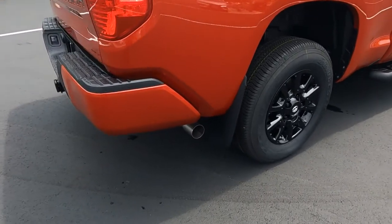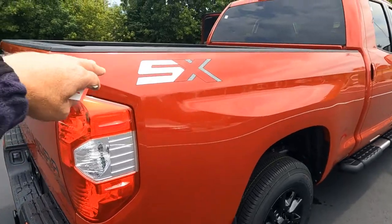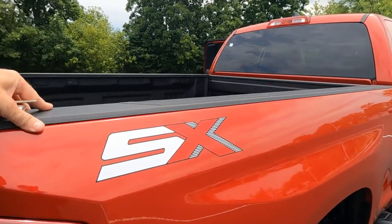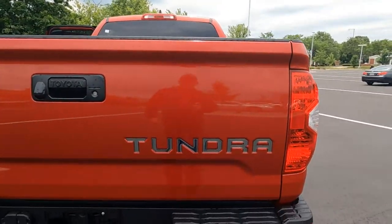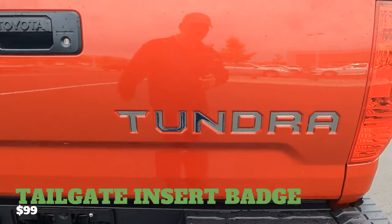There's your back mud guards, huge mud guards across the back. The SX package includes the SX decal over the bed protection. This one does have the chrome or silver Tundra insert, so that's going to be an extra charge as well.